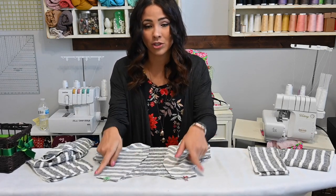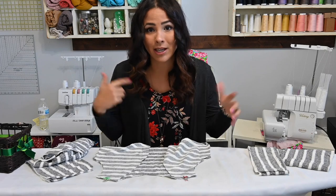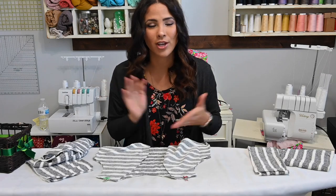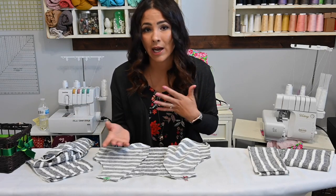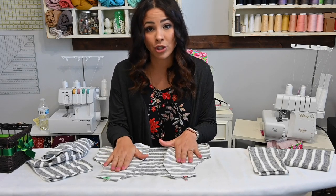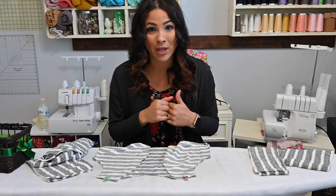So I'm going to go ahead and sew those shoulders together. I'm going to be using my serger. If you don't have a serger, that's all right — you can use any kind of stretch stitch on your sewing machine and it will work out just fine. Zigzag stitch, lightning bolt stitch — check out what is your favorite kind of stretch stitch by using the fabric you're going to be using for your project and seeing what kind of stretch you get with the different stitches.